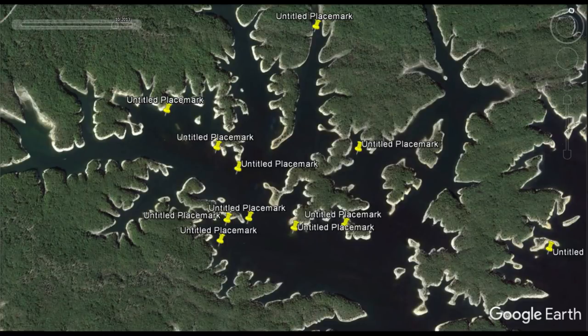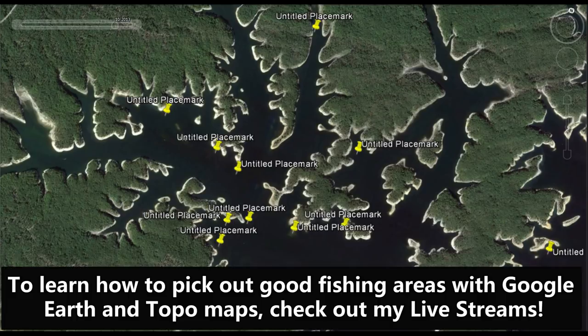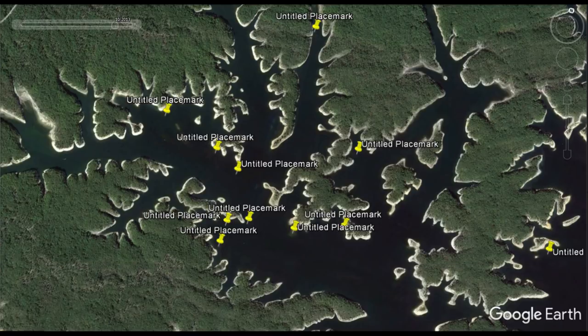From prior experience on Lake Ouachita, I knew these fish like to get on primary and secondary points this time of year. So before coming out I went to Google Earth and marked about 10 to 15 good-looking points in Rabbit Creek. This is going to help me be more efficient throughout the day — I'll know exactly which spots I want to hit and won't have to waste time trying to find areas when I'm out on the water.